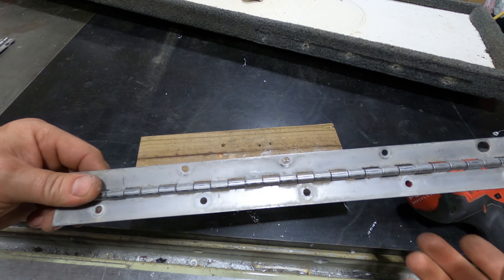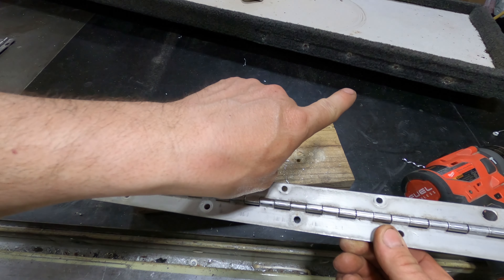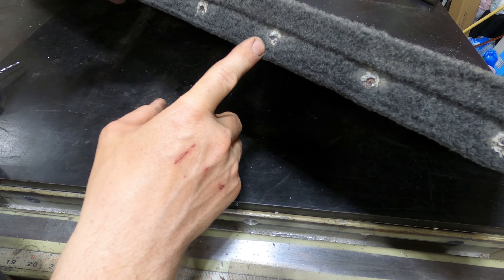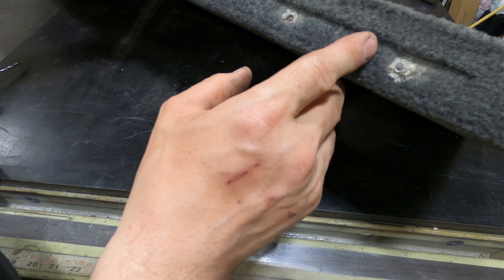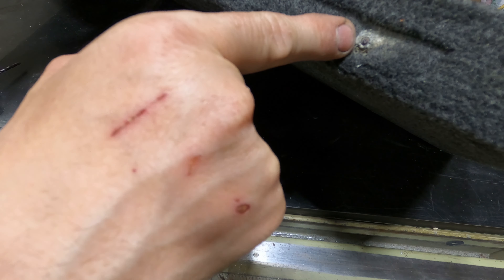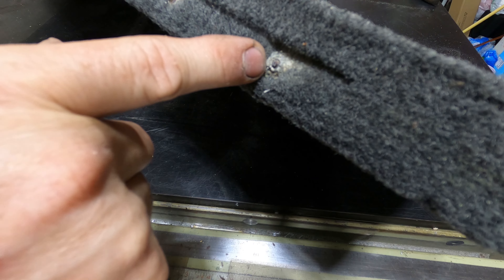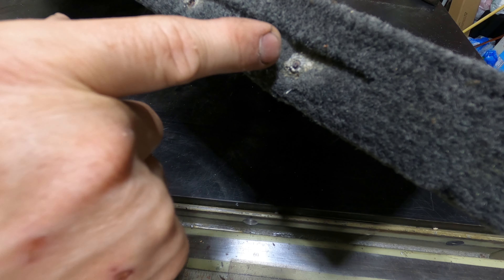Okay, so this came out fairly easy. Now we are going to focus on the lid itself. After looking at the lid and trying to come up with a plan to remove these — because you kind of have this sharp leftover, this is the pin inside the rivet — it'll be pretty difficult to drill out that rivet from there.